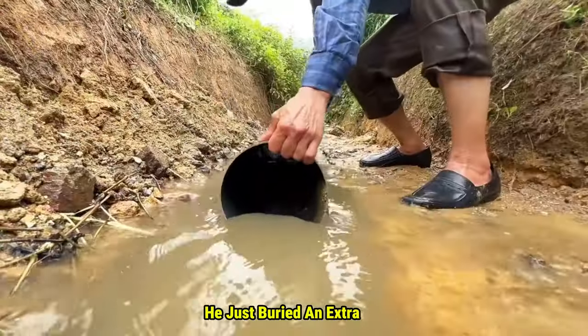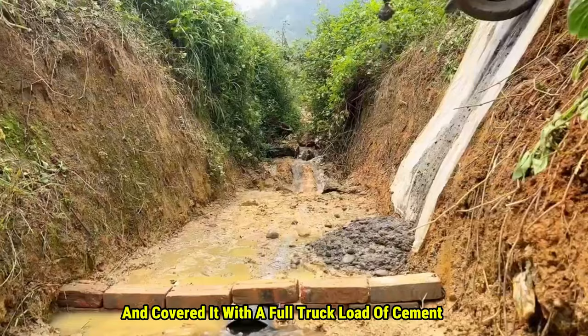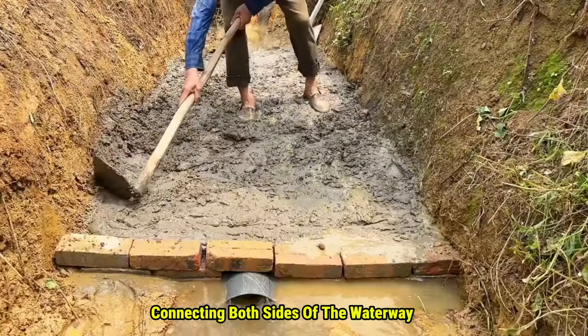This is one incredible man. He just buried an extra large water pipe at the bottom of a trench and covered it with a full truckload of cement, making a solid platform connecting both sides of the waterway.